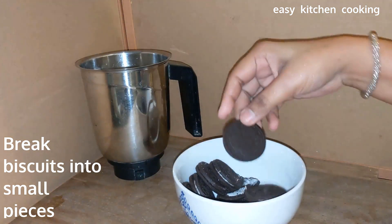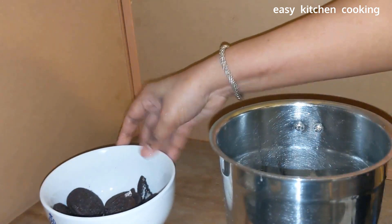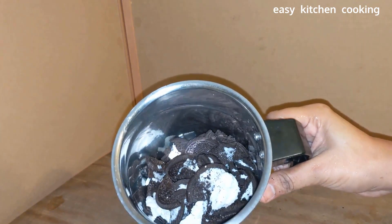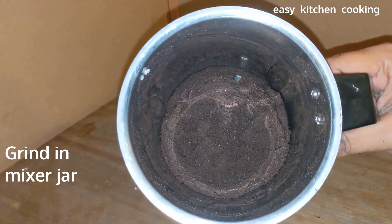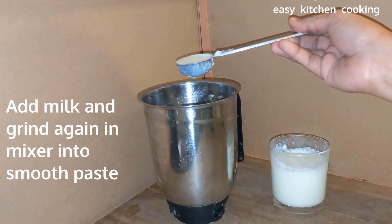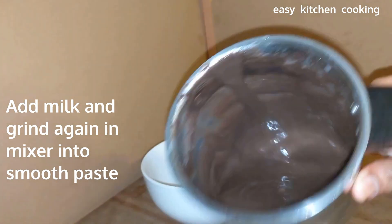First, I am using this biscuit packet. We can put these biscuits in the blender jar. I will mix it with the cream. Now, we will blend it in the blender jar until we get a smooth paste.